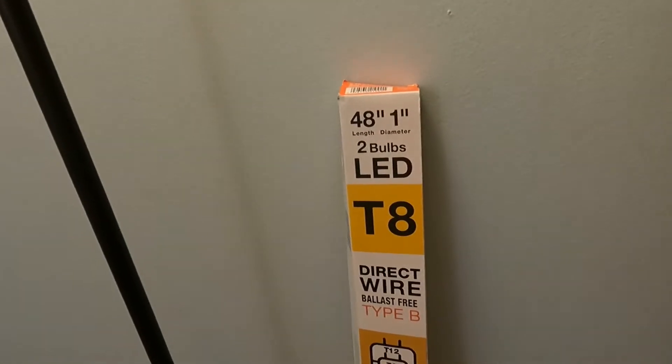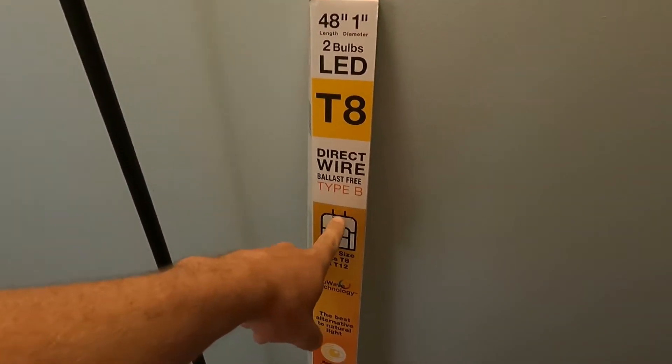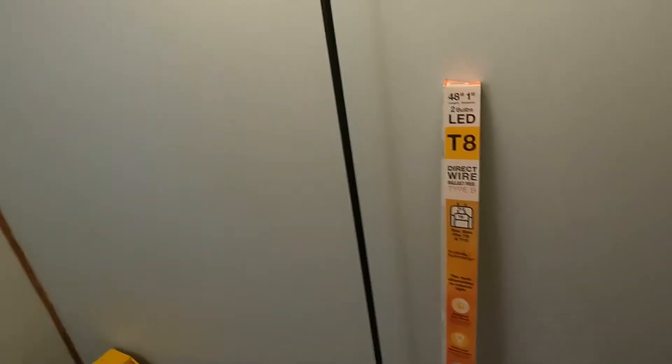We're going to change them out to LED. These are T12s — the bigger, fatter fluorescent lights — and we're going to put in the T8 direct wire, Type B, so you remove the ballast and direct wire them. This two-pack of bulbs I got the other day was like 15 or 16 dollars, not bad. I will say I am not a licensed electrician — this is how I'm going to do it, do this at your own discretion.